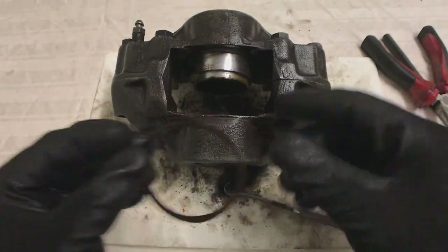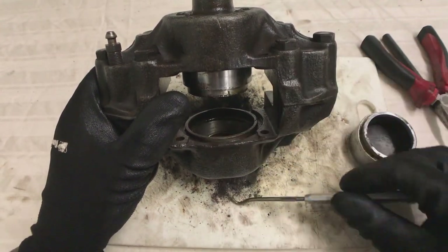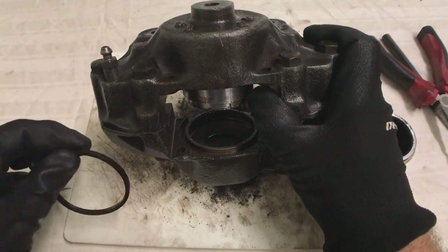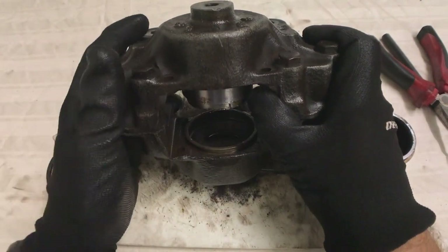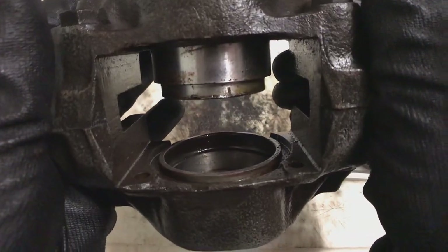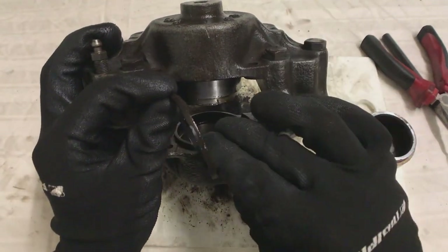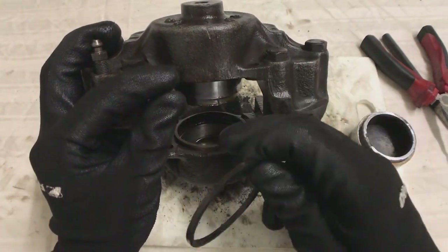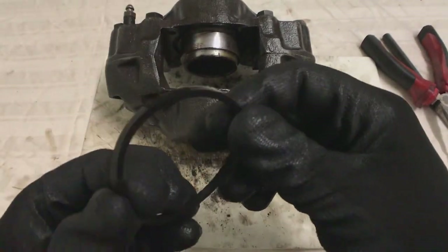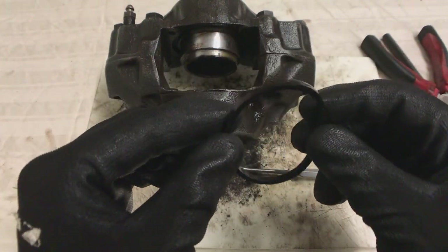Next is to get the piston seal out of the bore first. That's just the seal that sits in the rebate - it goes all the way around. There's a bit of a chamfer on one face of the rebate that the ring sits in. The seal is responsible for pulling back the piston when you take your foot off the brake - releasing that pressure on the brake pad ever so slightly. A little bit of interesting information you can impress your better half with.